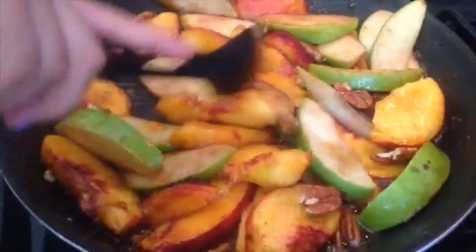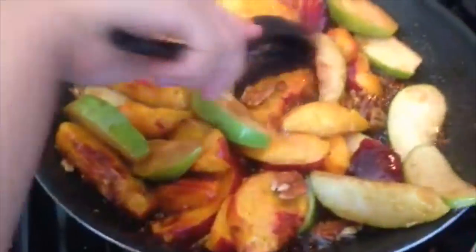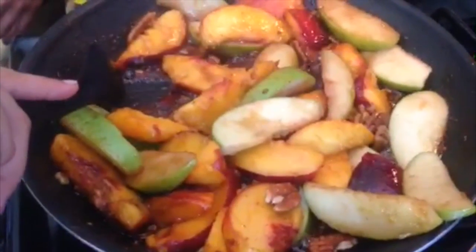Here we're just combining those three — the nuts, the peaches, and the green apple — so the flavors integrate and everything comes together.